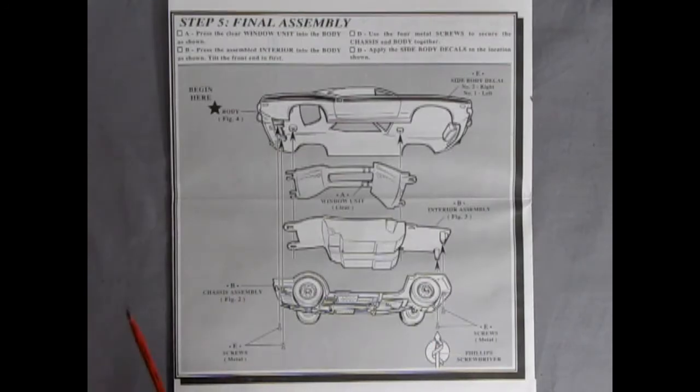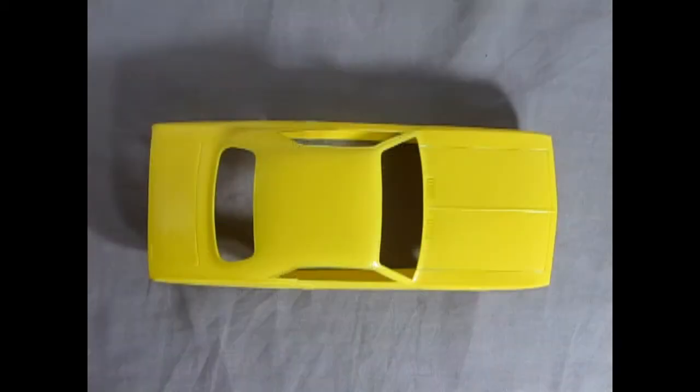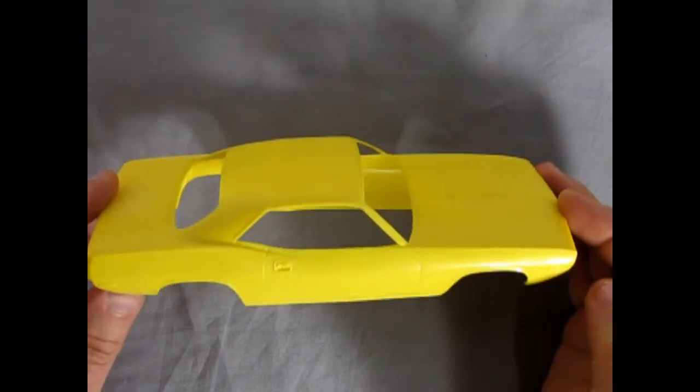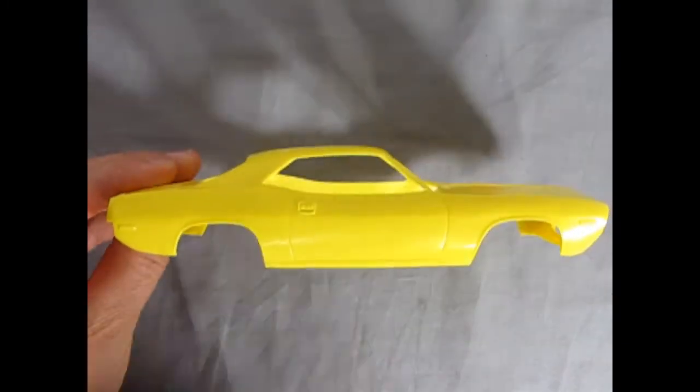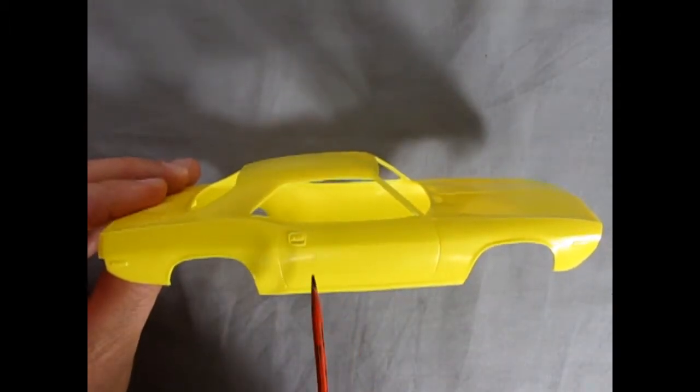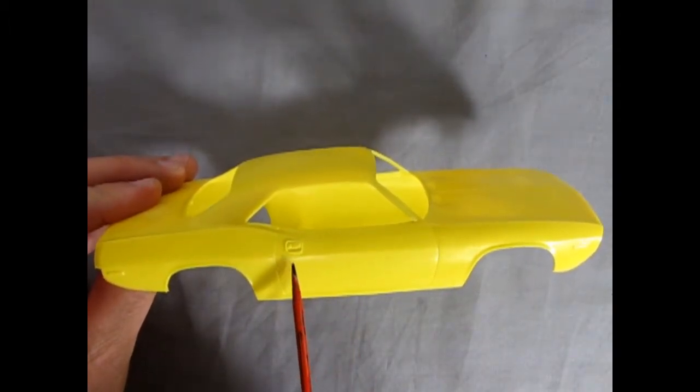Step five shows our final assembly with the glass going into the body, followed by the interior and then our chassis, and it's all held together by screws with a Phillips screwdriver head. Although this is a skill level one snap-together kit, don't let that fool you because this body is really highly detailed. There are some sink marks in it, however, which are a little bit tricky to work with if you're a beginner, but if you're a more experienced modeler you can always fill those in with putty.